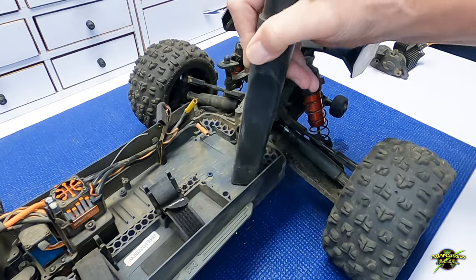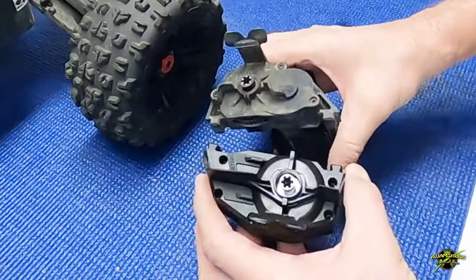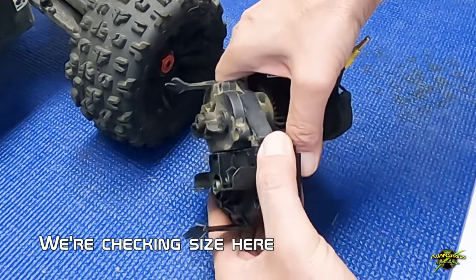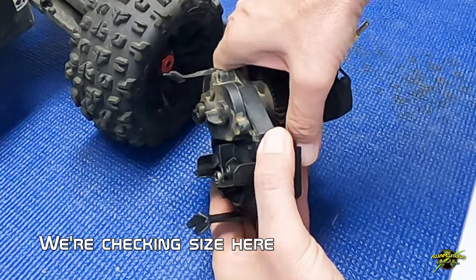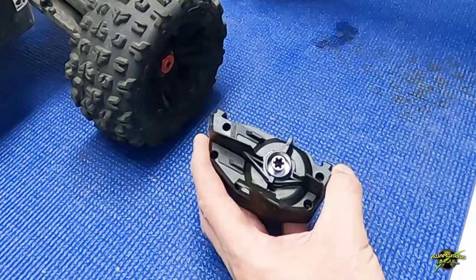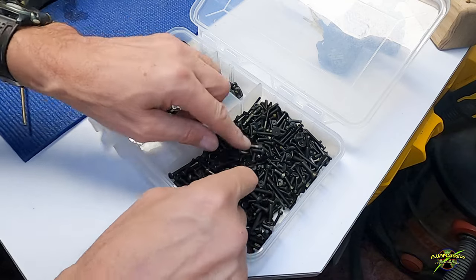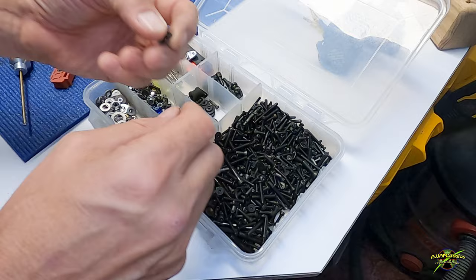All right, that's looking better. Let's get a little comparison here — the new one is definitely thicker but the mounting points look about the same. We're going to need a couple of screws for those two holes in the bottom, so let's dig a couple of short ones out. I don't think they'll need to be long; the short ones should do it.